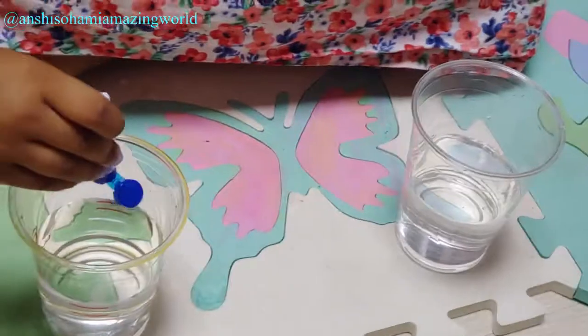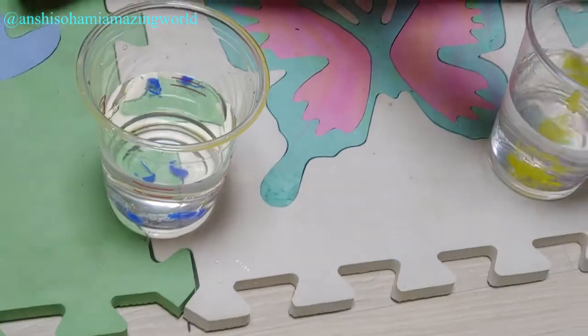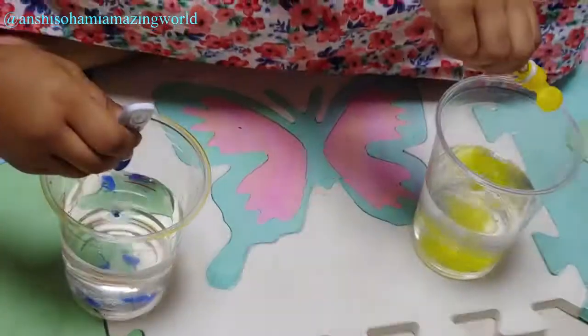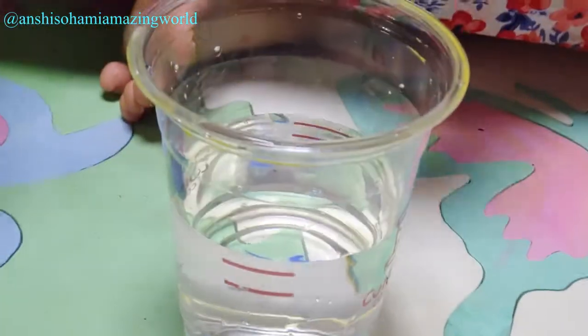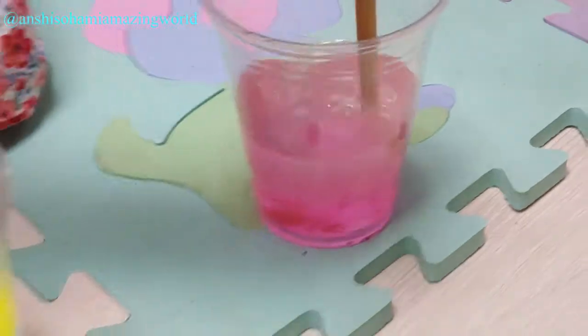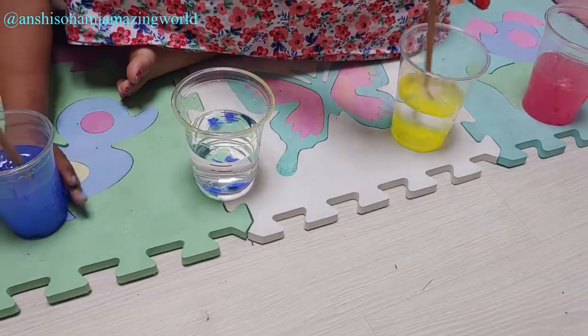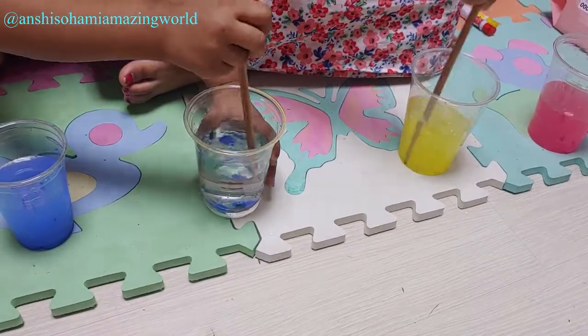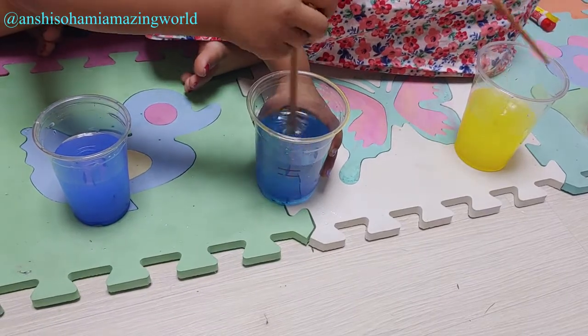Four drops. You said four drops. Three drops. Only two. That's enough. Now we will mix it. Mine is turning. Mine is too. This is already mixed. Now let's do this. This is turned. Done.